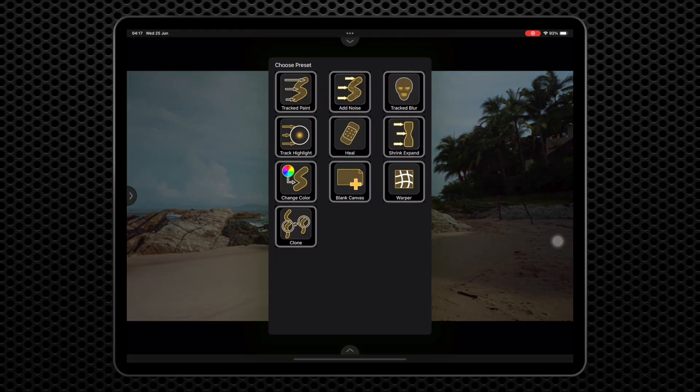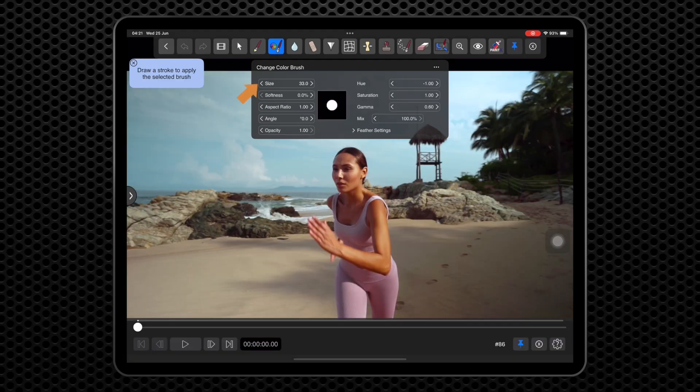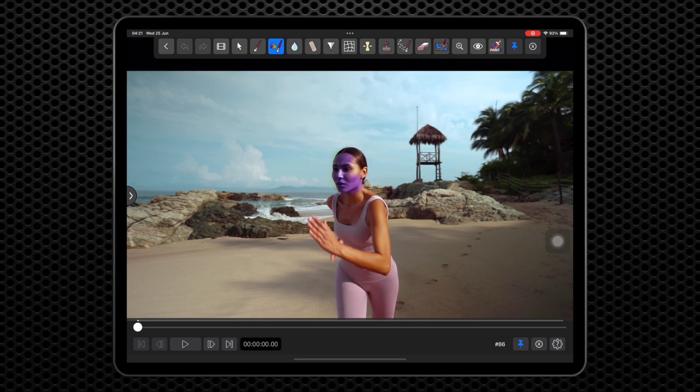For this example, we're going to use the Change Color preset. Let's first adjust the brush size to be a bit larger. Now I'm going to paint the front of her face. The effect is exaggerated so we can see it clearly.